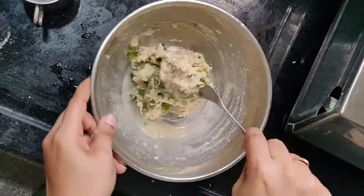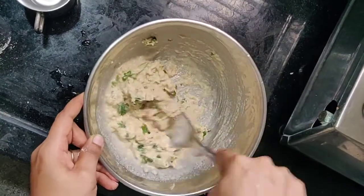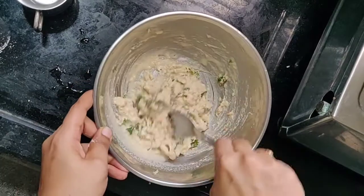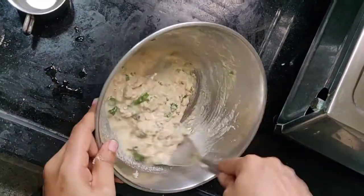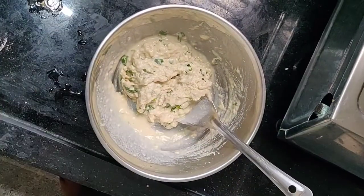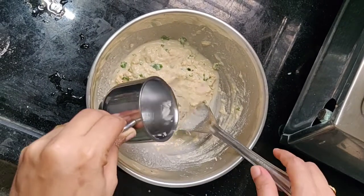It's a lot of fun. This breakfast is really good. I have butter and butter. It's so good for this breakfast. It is a very good breakfast.